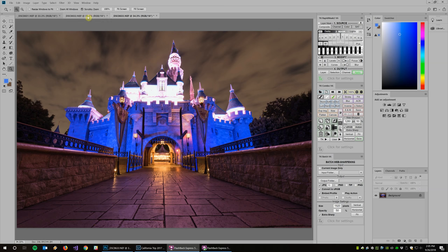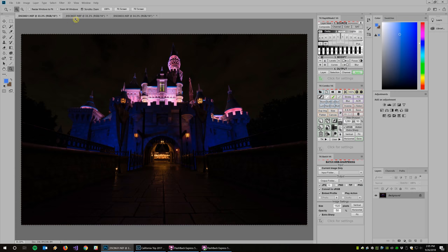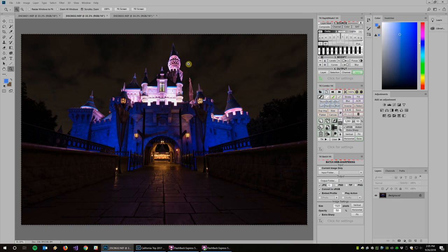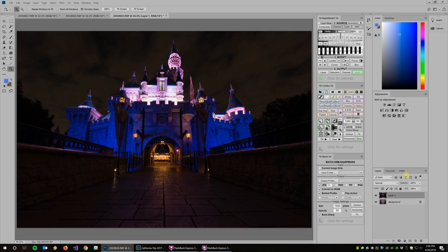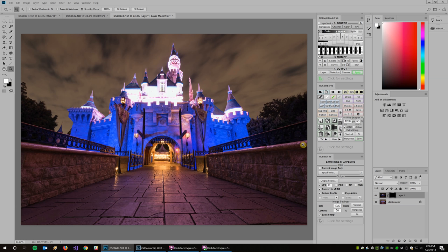We've got our three images in Photoshop: the long exposure, the middle exposure, and the underexposure. I'm going to take the middle exposure, select all with Ctrl+A, copy with Ctrl+C, and paste it into the long exposure file so both are in the same file. Then I want to apply a mask to the middle layer and invert it by pressing Ctrl+I so none of that image is shown.